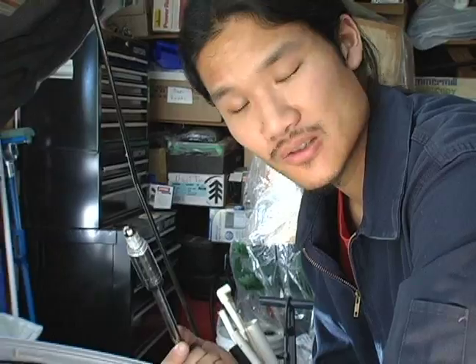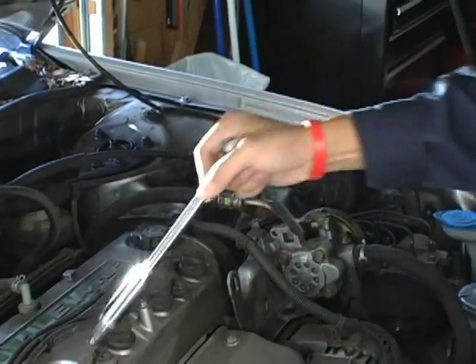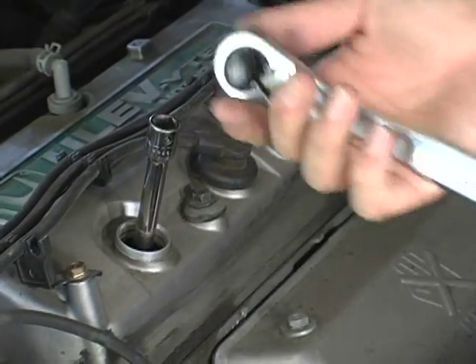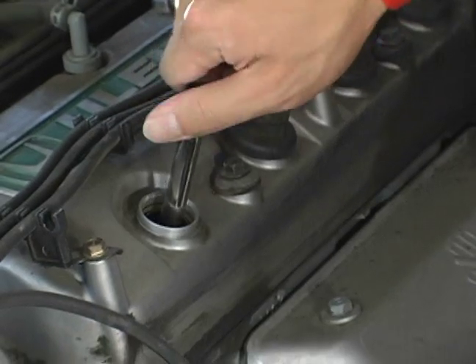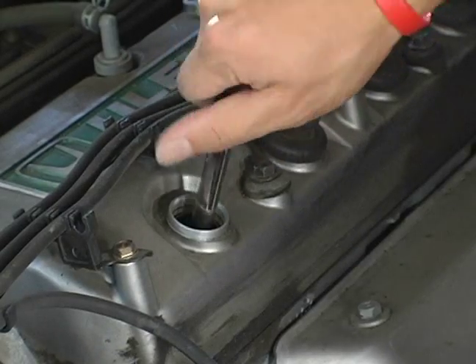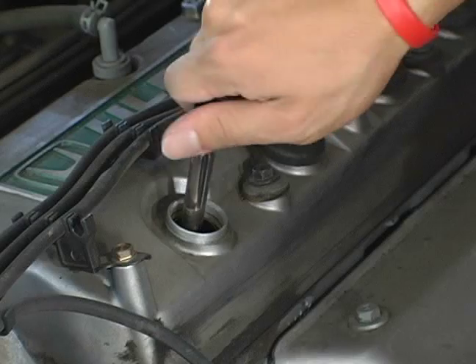To replace the spark plug, we simply reverse the process we used to take it out. Take the socket, make sure the spark plug is secure, and slide it back into the hole. What I like to do is remove the wrench at this initial stage and finger tighten the spark plug. This ensures that the threads are lined up so that when I tighten with the wrench, I'm not stripping the spark plug or the hole on the engine, which could be a costly repair.